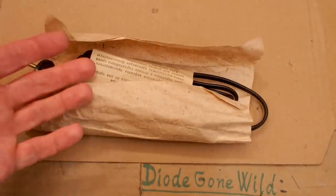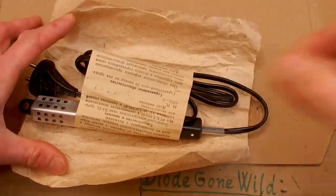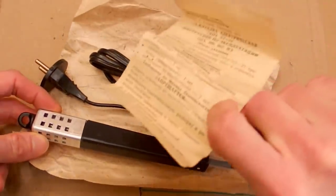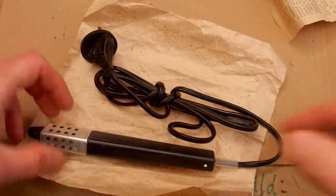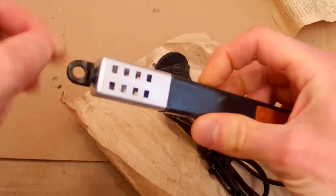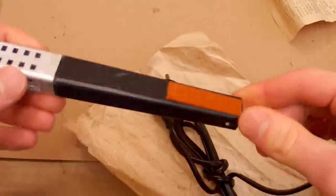Today let's take a look at this scary Soviet or Russian device. It was donated to me, so thank you for the donation. It's basically this mysterious device with some manual, a cable and plug. You can try to guess what it is. It has this metal cover with some holes in it, a hole to put it on a hook, and this handle.